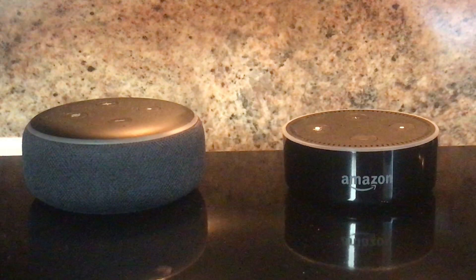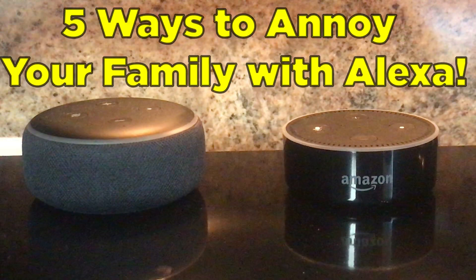Hello and welcome. Today I'll review five great ways that you can develop routines within Alexa using your connected SmartThings devices to annoy the crap out of your family. Let's get started.